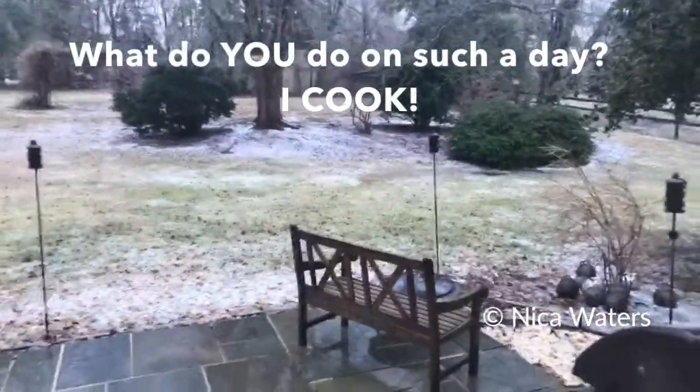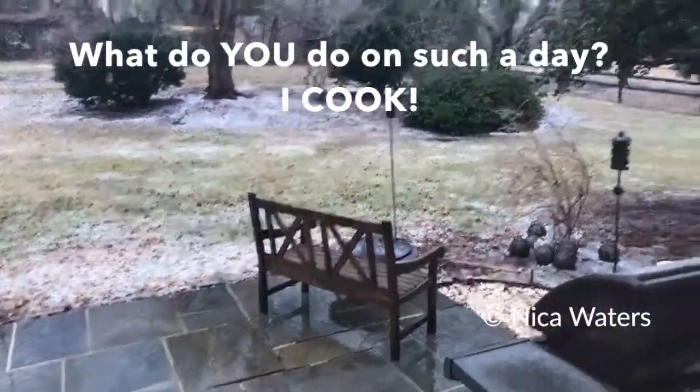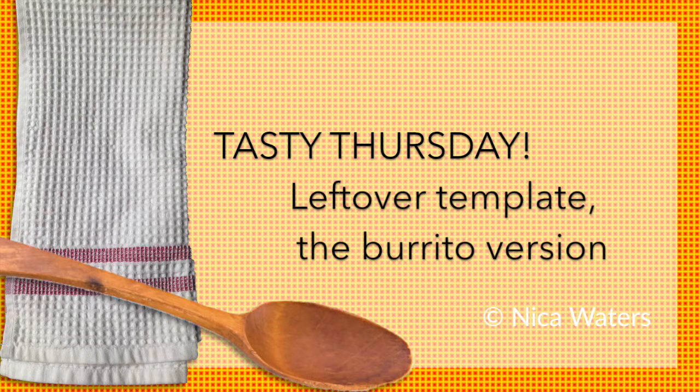It's sort of disgusting — it's sleeting and raining and snowing and icing out there. Hi, I'm Nika Waters and welcome to Tasty Thursday. I thought I'd show everybody what I do when I create things out of leftovers.